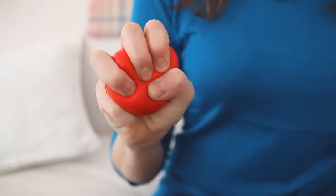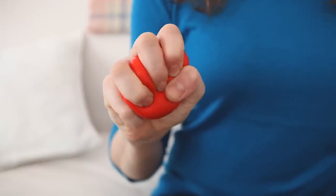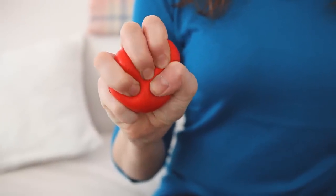A second easy way to lower your blood pressure is to grab one of those stress balls. Just squeeze and release, squeeze and release. Do that for two minutes, four times a day. It can significantly lower your blood pressure within eight weeks.